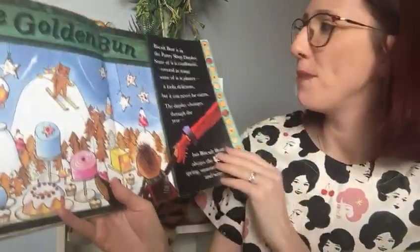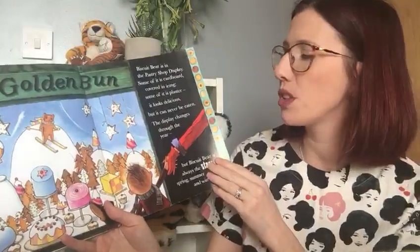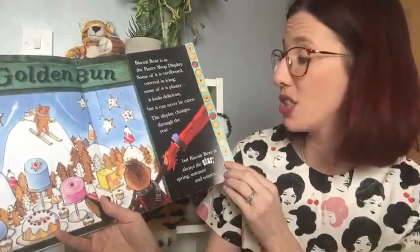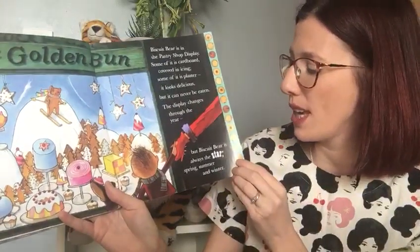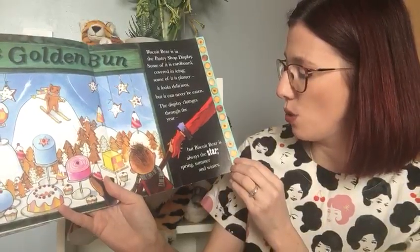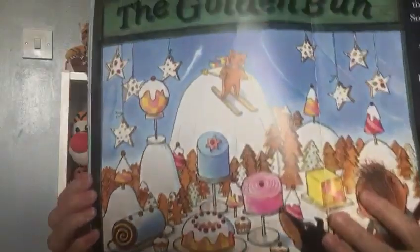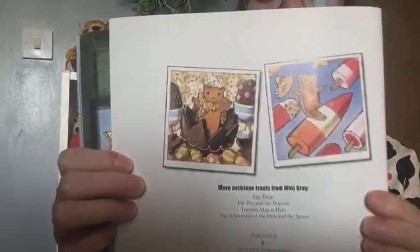The life of a biscuit is usually short and sweet, but Biscuit Bear has found somewhere safe to be. The Golden Bun. Biscuit Bear is in the pastry shop display. Some of it is cardboard covered in icing. Some of it is plaster. It looks delicious, but it can never be eaten. The display changes through the year, but Biscuit Bear is always the star. Spring, summer and winter. There we go. And there are some more pictures of him on display.